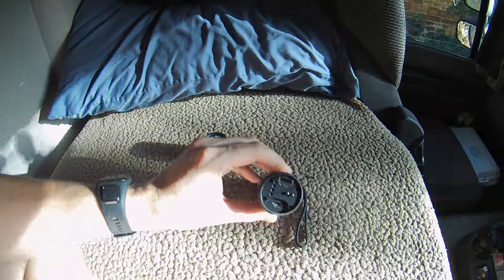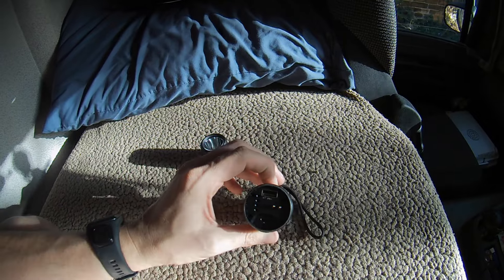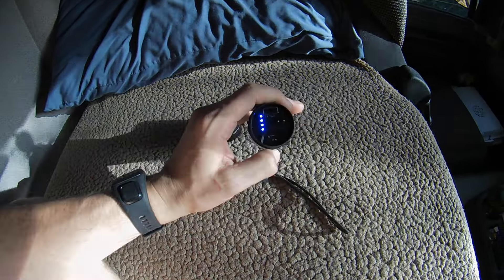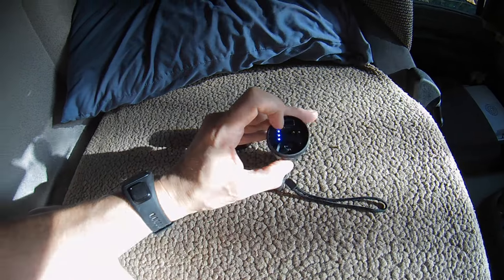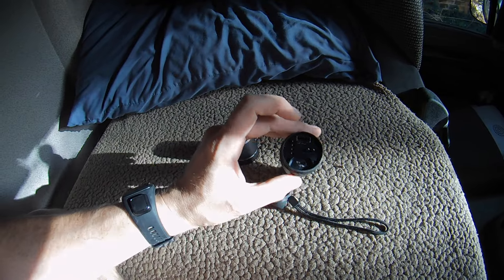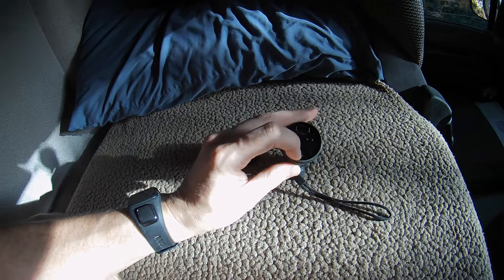What we have here is a USB charger. There you go — it's fully charged. So that tells you how charged the battery is with the four lights.